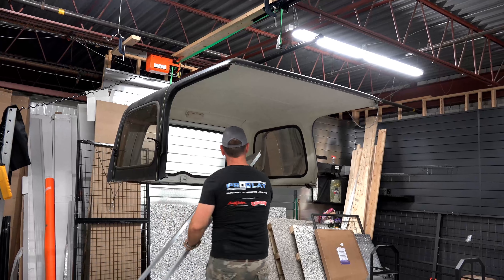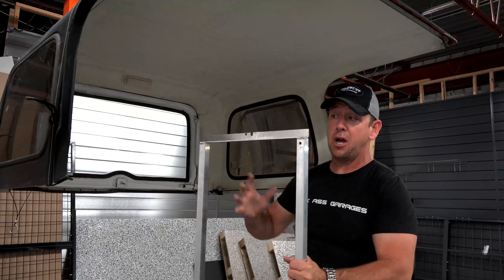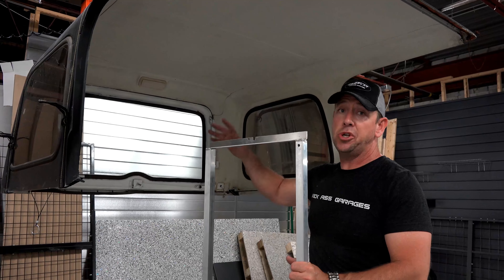This here will come in and clip on the inside. We're going to get the sizing right, the adjustability — this will actually be telescopic. Once we get that adjustability, we're good to go.